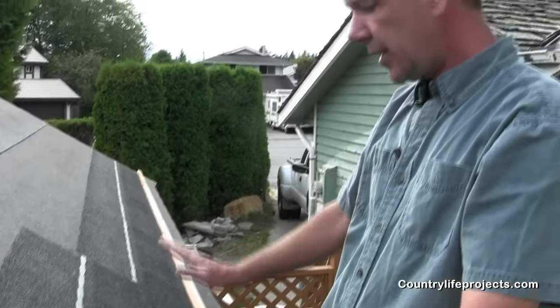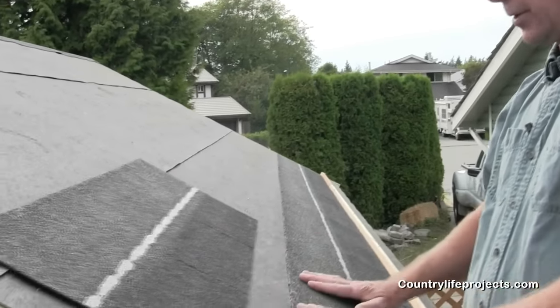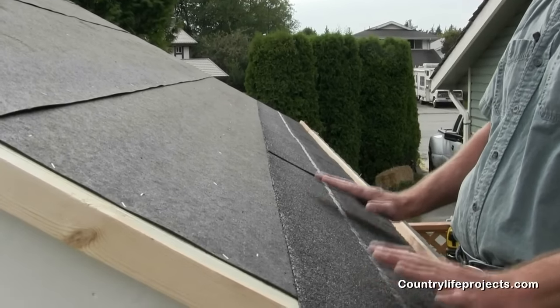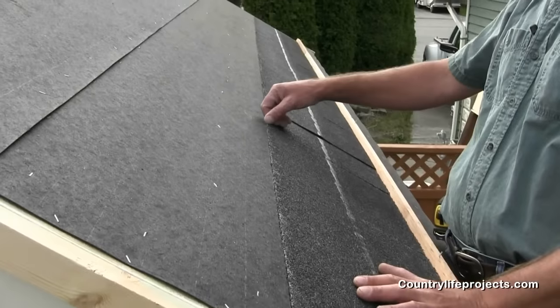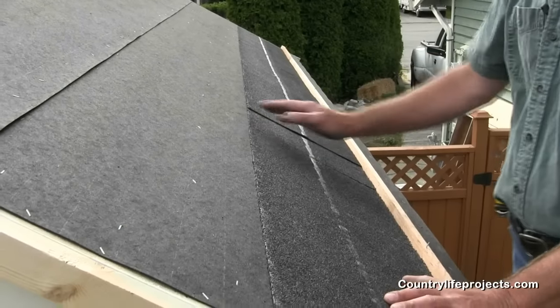So that done, we're going to take this off and start showing you how to lay out your starter course. Once you have this figured out and you have your first shingle in place, before you move it, mark off a line at the end here as your starting point. We're going to use that later for our layout.